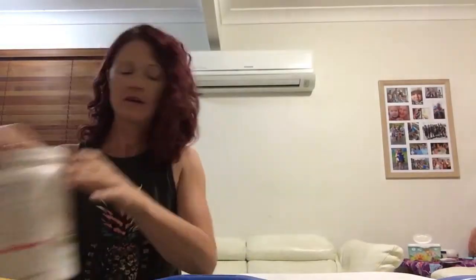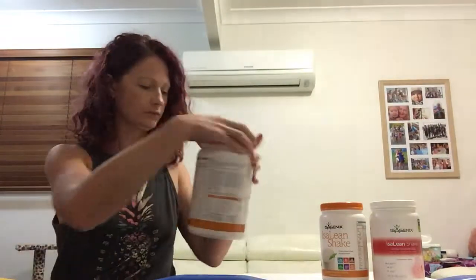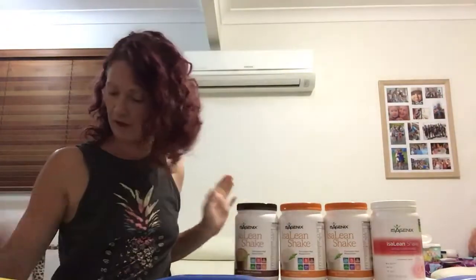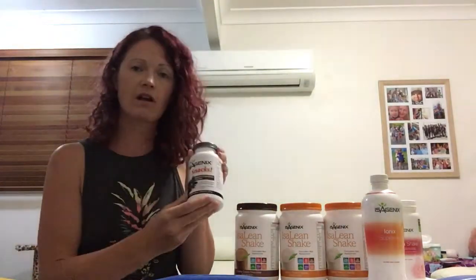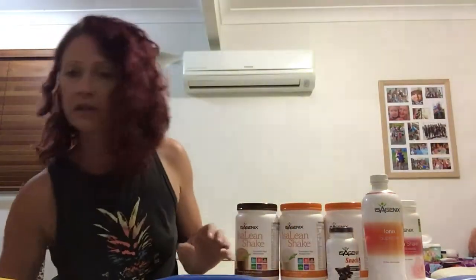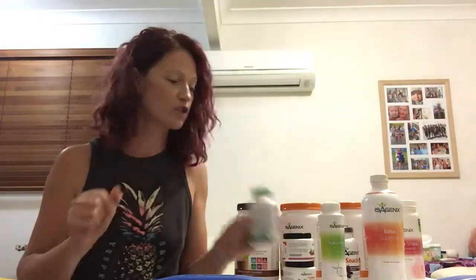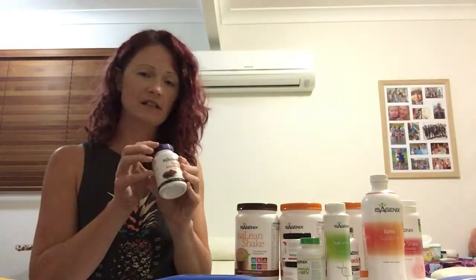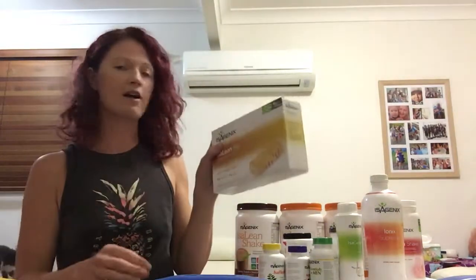In your box you will have four shake canisters in the flavors that you chose when you ordered. You'll have your ionic supreme, isosnacks, two cleanse for life, and your vitamins — your isogenesis, your complete essentials, natural accelerator, your isoflush, and your isobars.